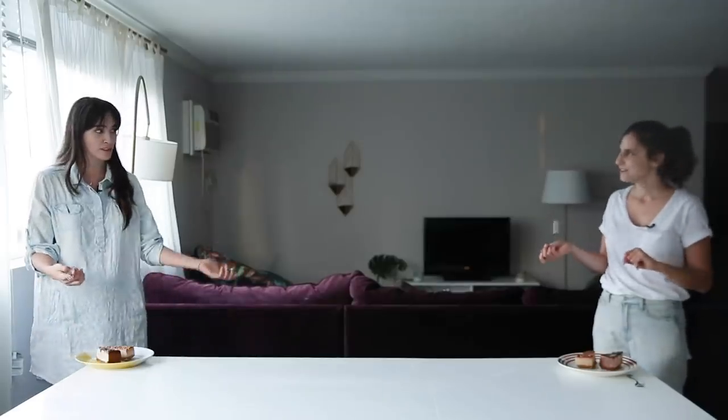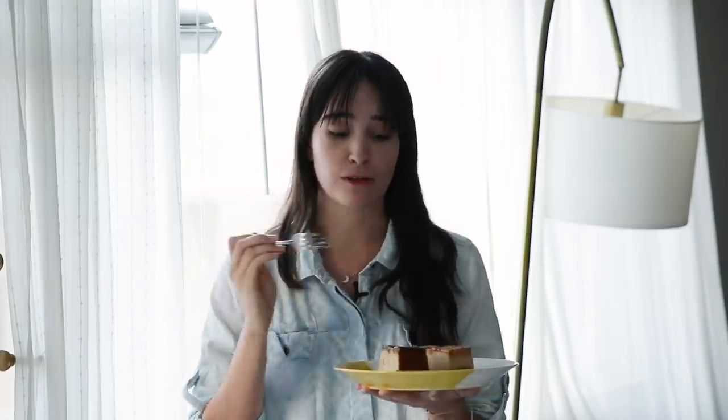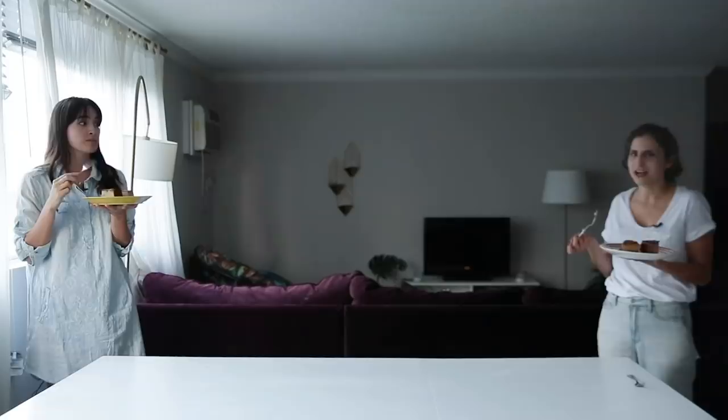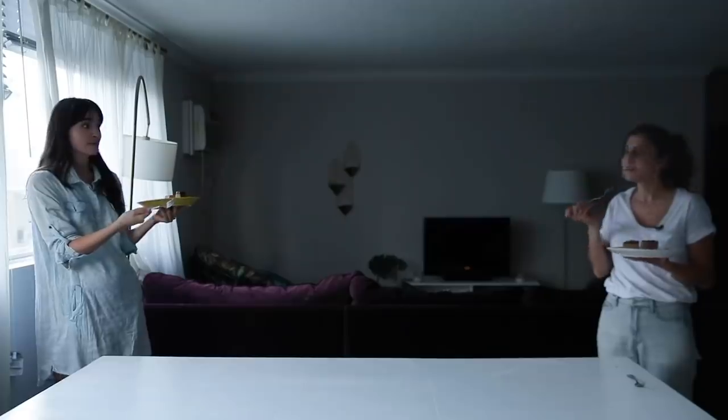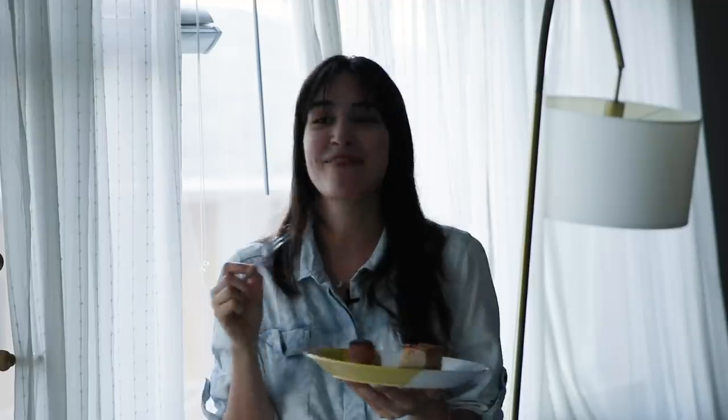They try Rachel's $48 tahini dark chocolate caramel cheesecake first. It looks decadent. The reaction is very positive — really good, she outdid herself. The tahini caramel makes it taste like a decadent restaurant cheesecake. Then they try Merle's $8 PB&J cheesecake. This one is a little jiggly and, honestly, it tastes like tofu. Merle admits Rachel's deserved to win, and that even as a frugal person she thinks she would have chosen Rachel's too. They invite viewers to comment with what they'd like to see next, and encourage anyone who makes these recipes to start with the nicer one.